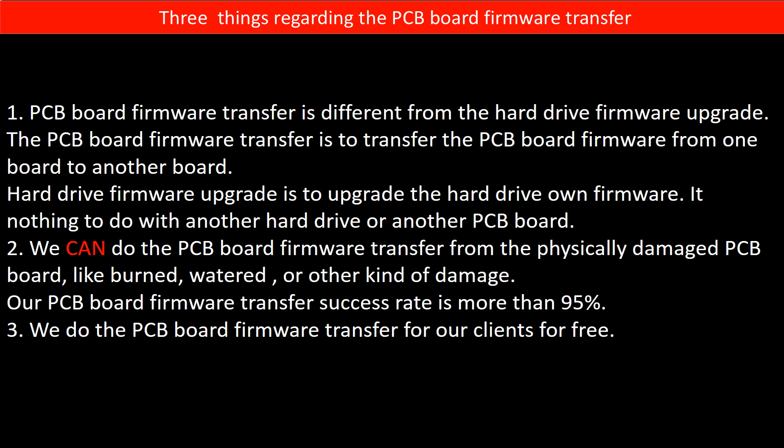Regarding the hard drive PCB board firmware transfer, we have three things to mention. First, PCB board firmware transfer is different from the hard drive firmware upgrade. The PCB board firmware transfer is to transfer the PCB board firmware from one board to another board. The hard drive firmware upgrade is to upgrade the hard drive's own firmware — it has nothing to do with another hard drive or another PCB board. Second, we can do the PCB board firmware transfer from a physically damaged PCB board, like burned, watered, or other kinds of damage. Our PCB board firmware transfer success rate is more than 95%. Third, we do the PCB board firmware transfer for our clients for free.